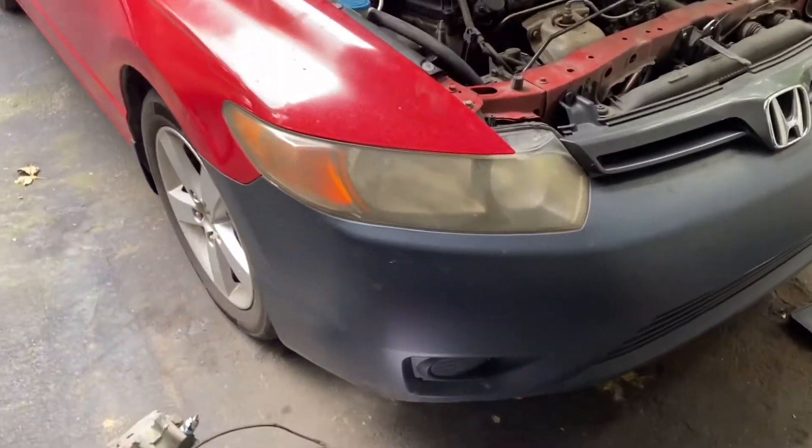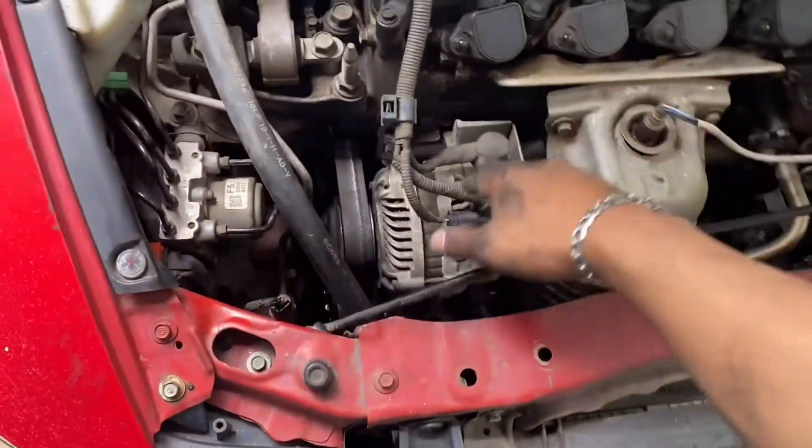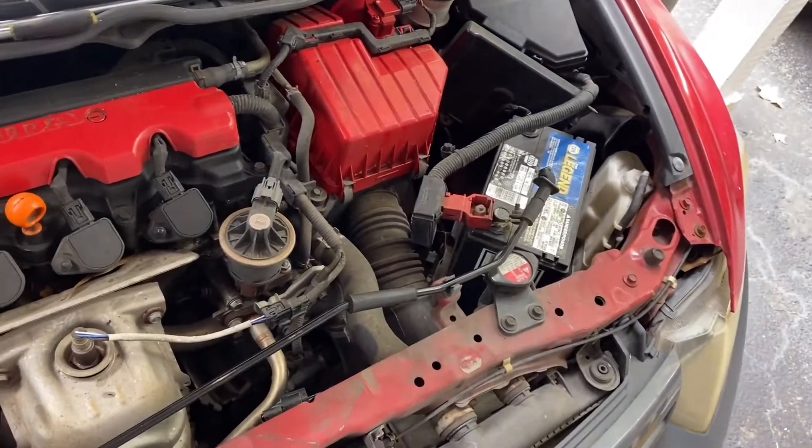2007 Honda Civic. Today I'm gonna show you guys how to replace your alternator, which is right here. First step is you're gonna disconnect your battery terminals.